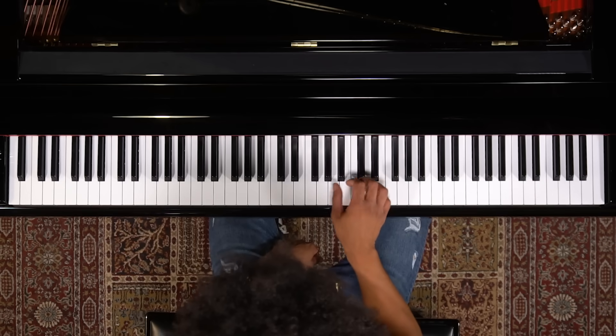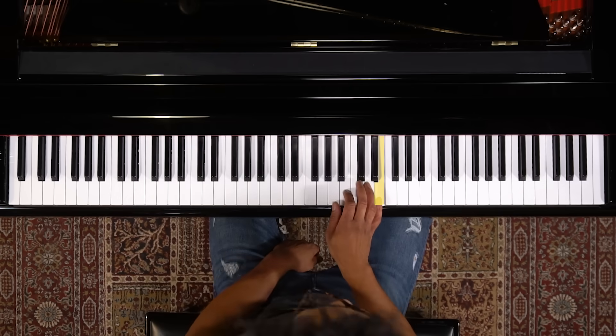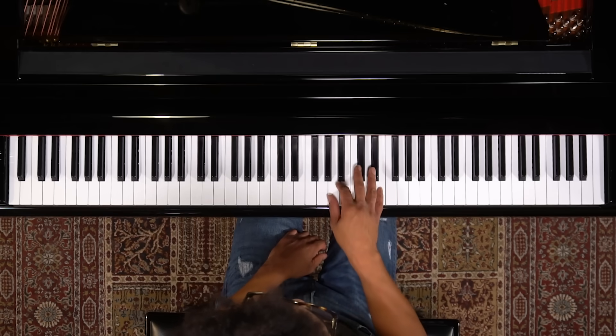Alright, so we're going to start out with our thumb on A, and all of our fingers are going to line up right in a row. Kind of have an A minor sound going on there. And we're already in the position, so all we have to do is toggle between the E and the D sharp.